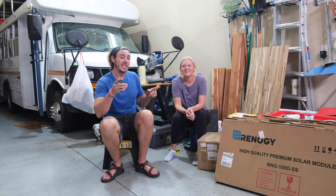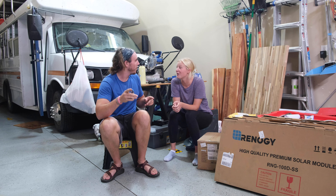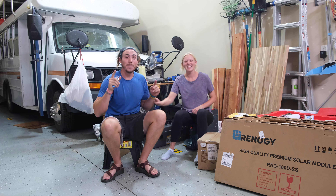Hi everybody! Hello everyone. I'm Grace, and I'm Matt, and we're about to park and adventure across the United States in Timmy.